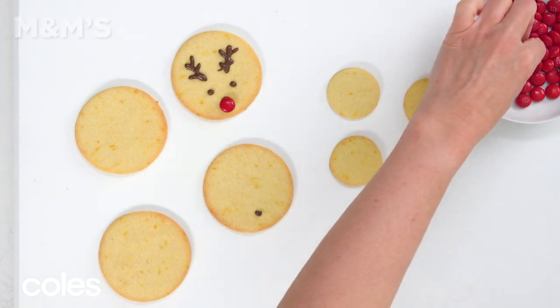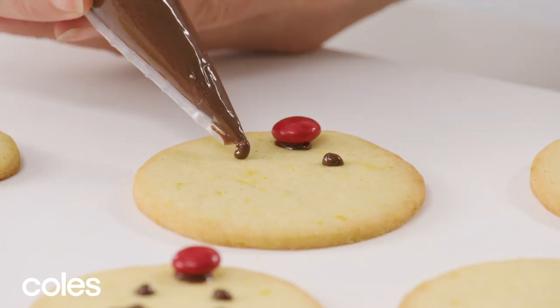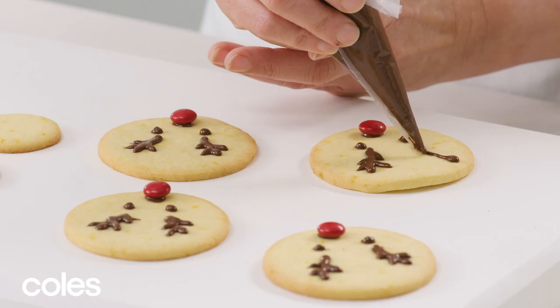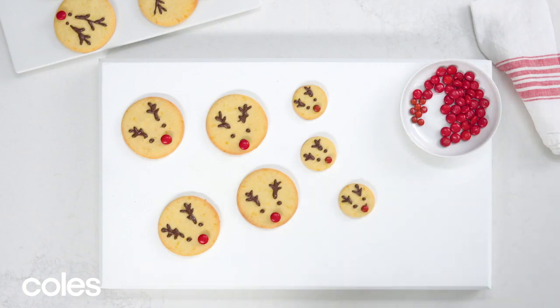Now get piping. Use the chocolate to attach M&Ms for the reindeer noses and pipe on eyes and antlers. Then leave them to set for about 20 minutes.